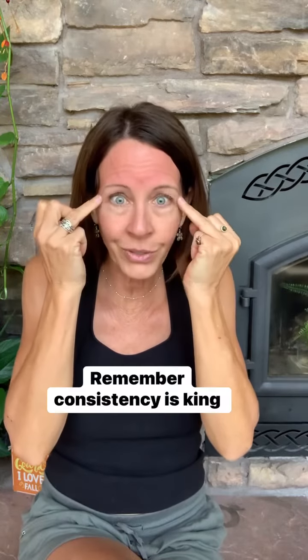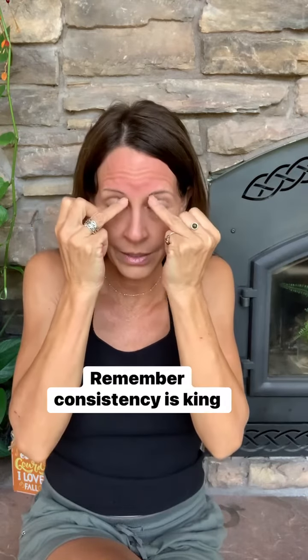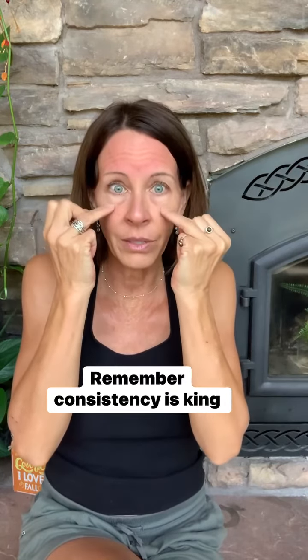Last but not least, take your ring finger and just gently massage underneath your eyebrows and around your eyes very lightly — don't drag it. This is moving the lymph right around your eyes.